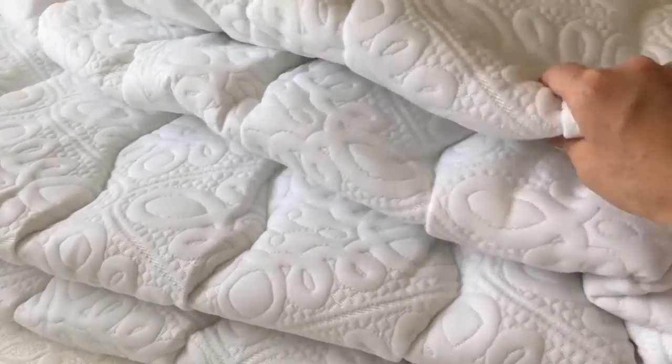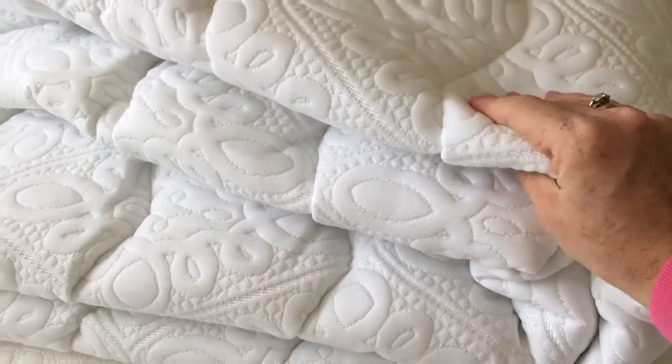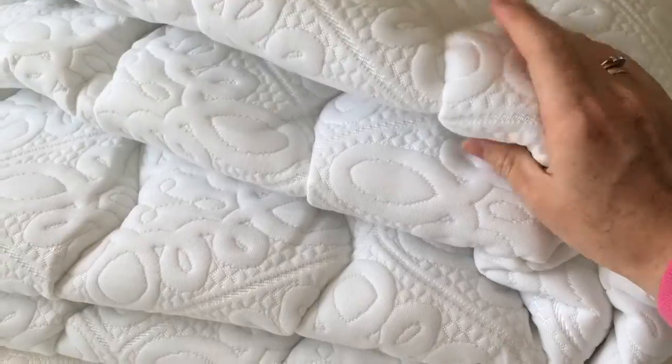Okay, check it out, so this is it — it's super soft and it's like squishy, well not even squishy, it's just like bouncy. It's nice.